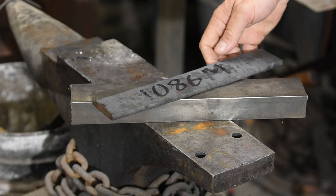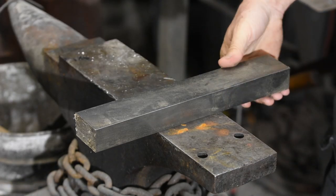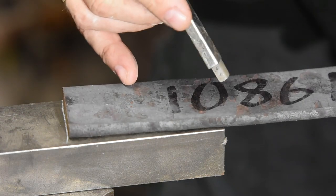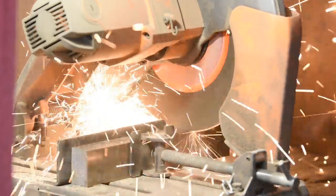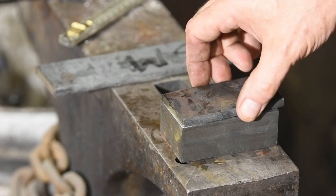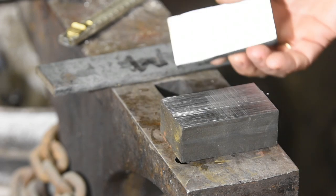Sort of think of it as halfway between a hatchet and a machete. We'll forge weld an ultra-hard, high-carbon steel to a soft steel back. Many Japanese tools are made this way. In this case, we'll cut off a chunk of mild steel, which isn't capable of being hardened, and then forge weld a piece of 1086M vanadium steel to it. The nata will only be sharpened on one side, so the 1086M will be forge welded only to one side of the block of mild steel.